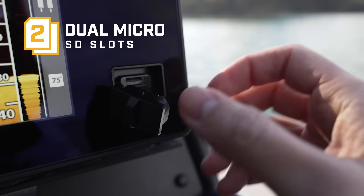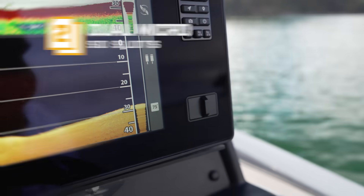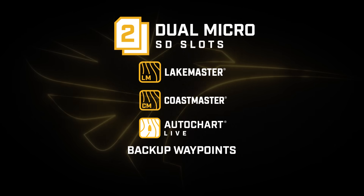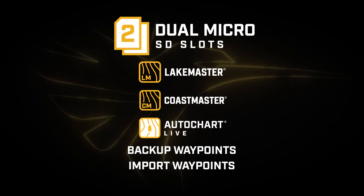It also features two micro SD slots to utilize LakeMaster, Coastmaster, and AutoChart Zero Line cards, backup waypoints, and import waypoints — and we'll touch on that a little bit later.